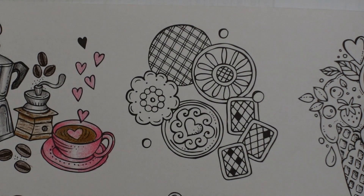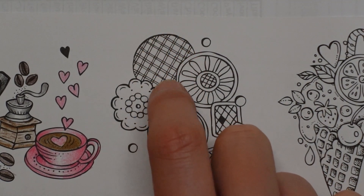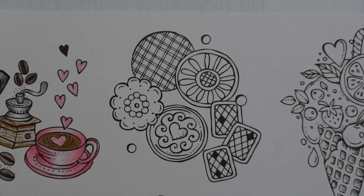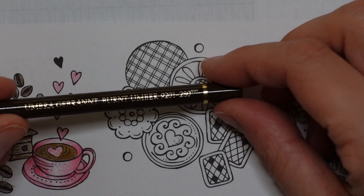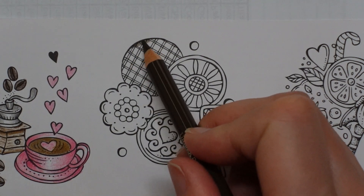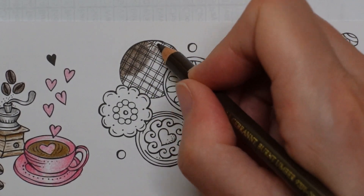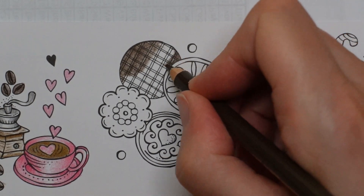Some of them look slightly familiar to me and some of them really don't. This one here looks like it might be a chocolate digestive — this might be the chocolate side of the biscuit. So we're going to do that first. I'm going to try using the burnt umber to do the chocolate. I'm going to do a layer all over first and ignore this crosshatch pattern just to start with. We'll fill that in after as if there's a texture to the chocolate.